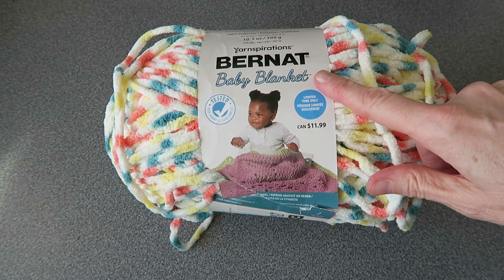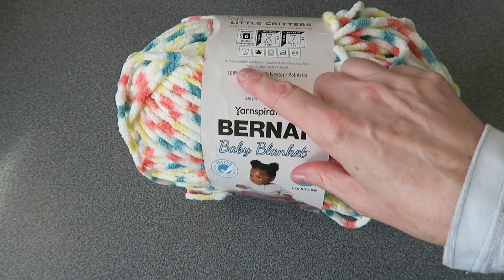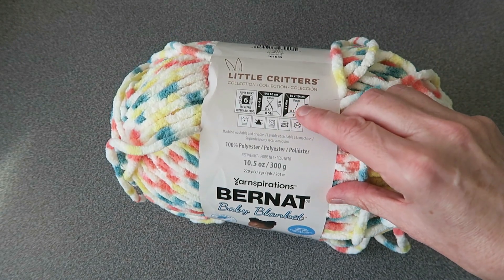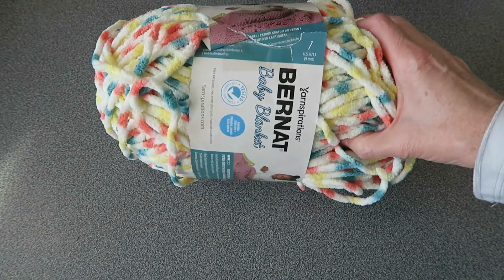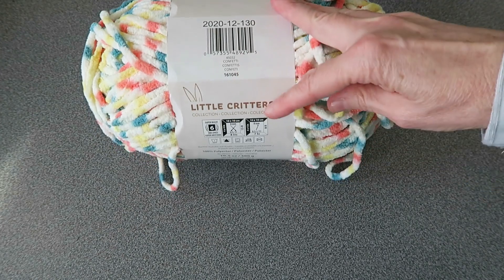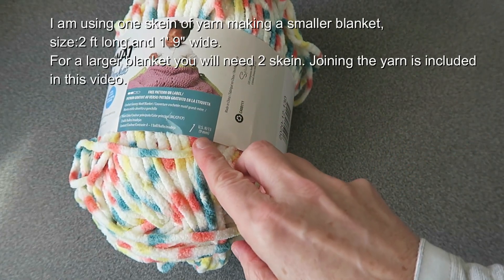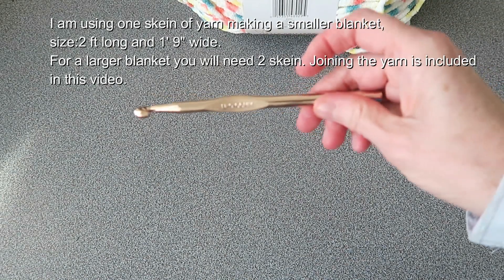I'm going to be using a Bernat Baby Blanket yarn. It is 100% polyester, machine washable and dryable. It is a super chunky yarn, size 6. The label says size 8mm crochet hook, but if we turn it over, the confetti color from the Little Critters collection recommends size 9. So I'm going to go with size 9 and this is my crochet hook.